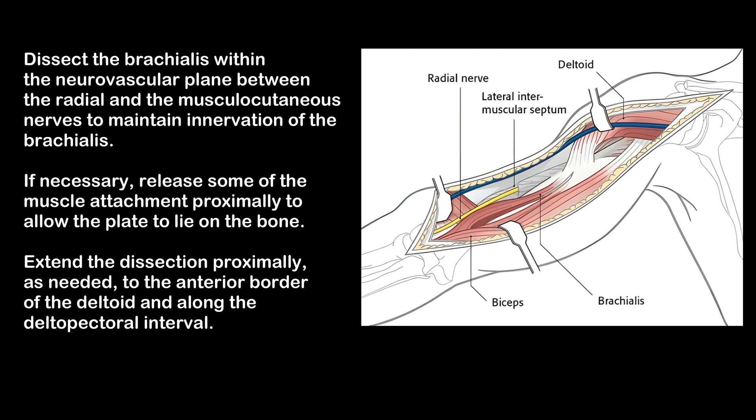If necessary, release some of the muscle attachment proximally to allow the plate to lie on the bone. Extend the dissection proximally, as needed, to the anterior border of the deltoid and along the deltopectoral interval.